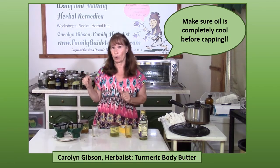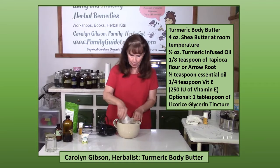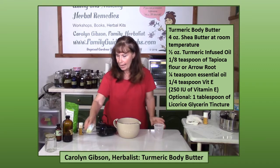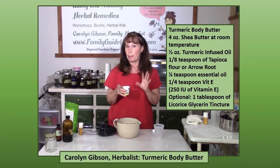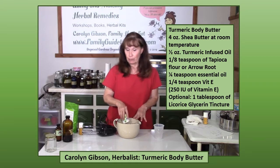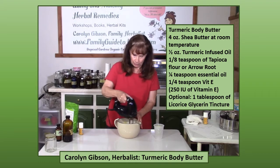We're starting out with our shea butter. This is at room temperature — this is not going to work if it's not at room temperature. We're adding our turmeric oil. I'm using grapeseed oil because I like that for the skin, and then it's just a matter of mixing it up with the mixer.